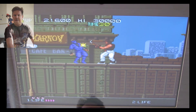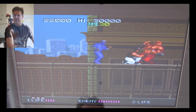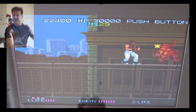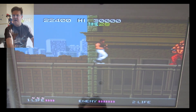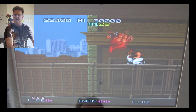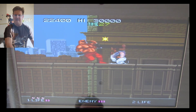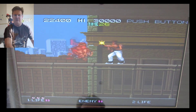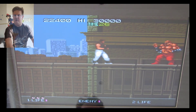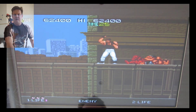Jump-kick there. Jump and kick. He's a big dude — a bit tough. He's breathing fire, so this is like the end-of-level guy. He's pretty tough. It's much easier with two people, that's for sure. He's got one point left. Got him! I'm bad, I'm bad.